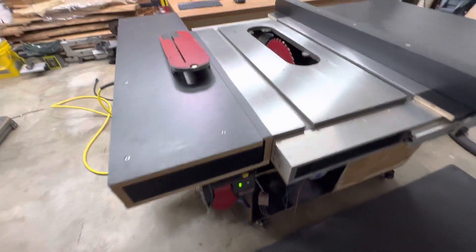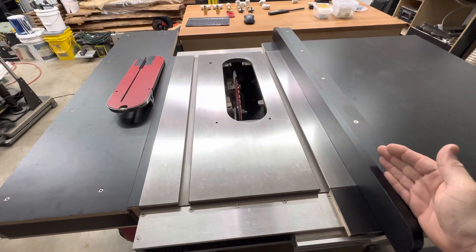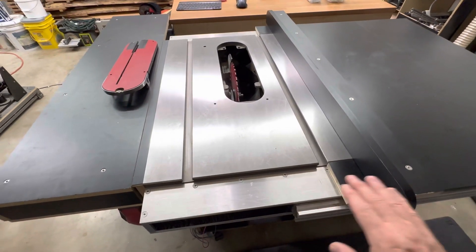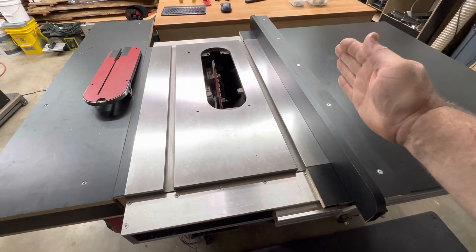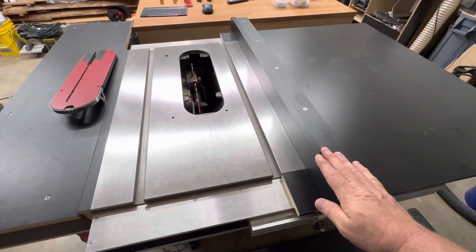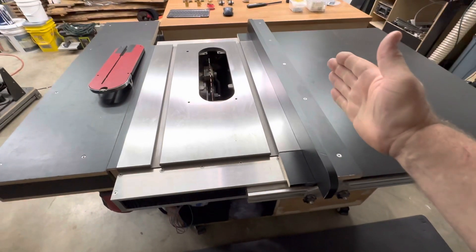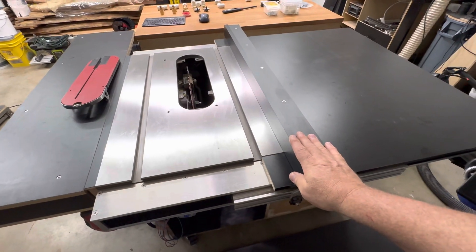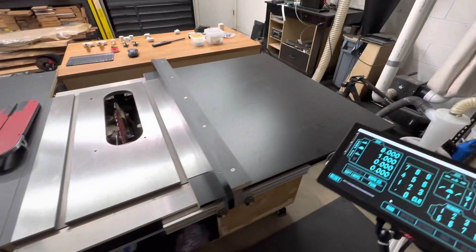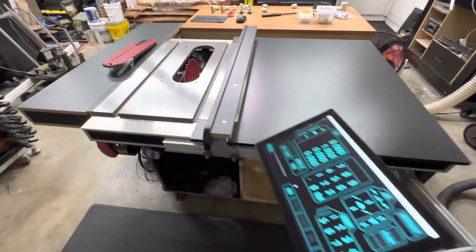The fence has a linear actuator both in the front and in the back. This helps keep the fence parallel to the blade and makes it very rigid without needing a large surface area in the front — kind of like a Biesemeyer fence where you have a really wide angle on the front that locks it down rigidly. I wanted this to be lightweight and very compact, so it doesn't stick out very far — only about 29 inches on the side.